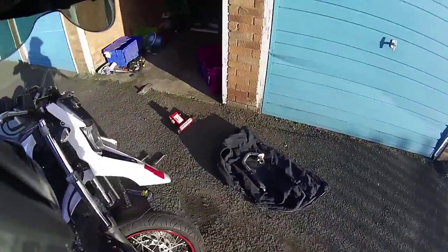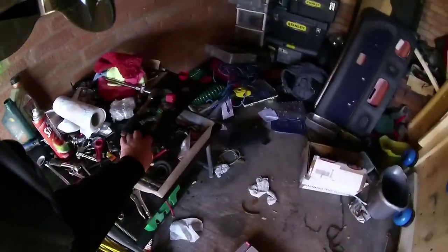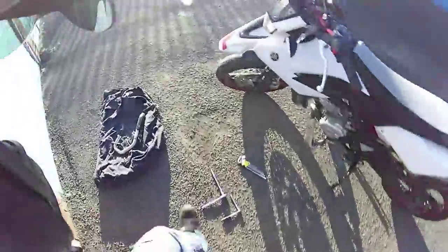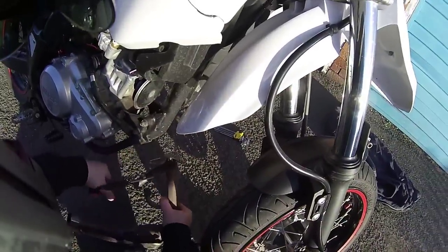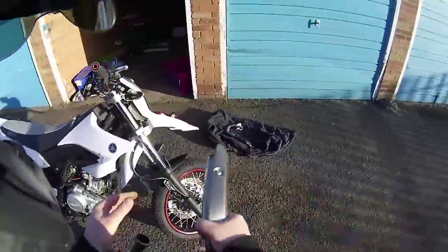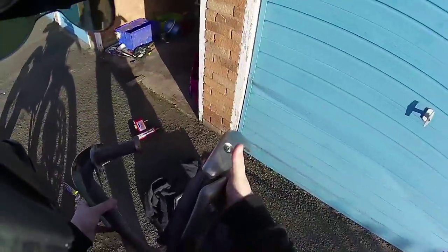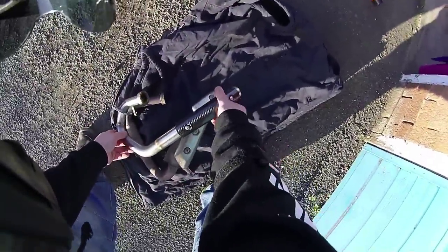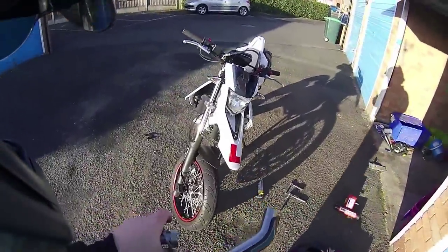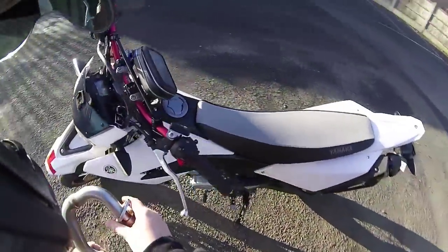Right, I wouldn't suggest doing this normally, but there we go. And there you are — the old downpipe removed. As you can see, the size difference in the two is massive. It's a bit knackered, so now all we need to do is stick this new one back on.